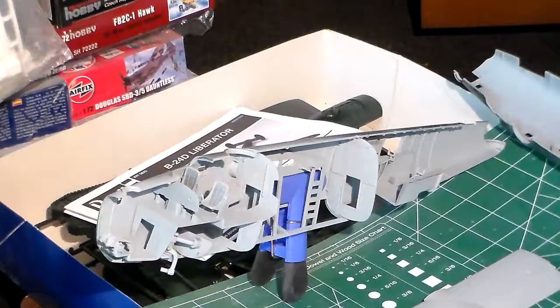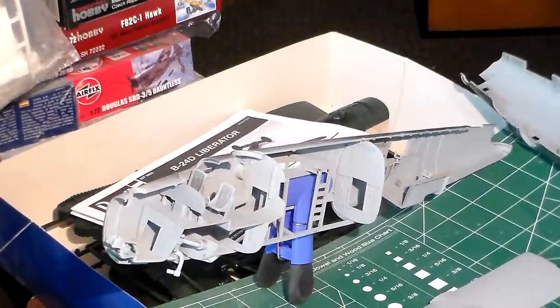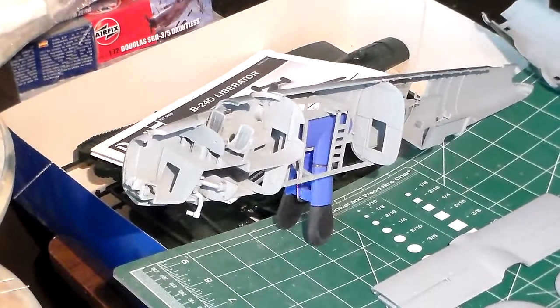One thing the company failed to do is add all the radio boxes to this kit. Without the radio boxes, it leaves a lot for the scratch builder to go ahead and put in himself, which I probably will end up doing. Anyway guys, this is going to be about a couple good weeks so I'll have it done.